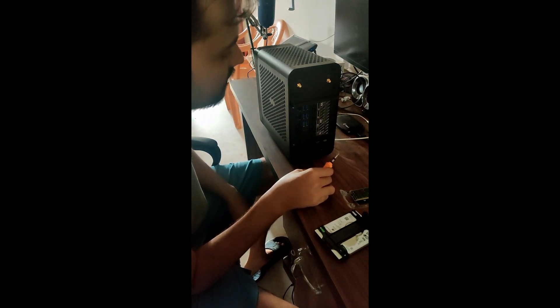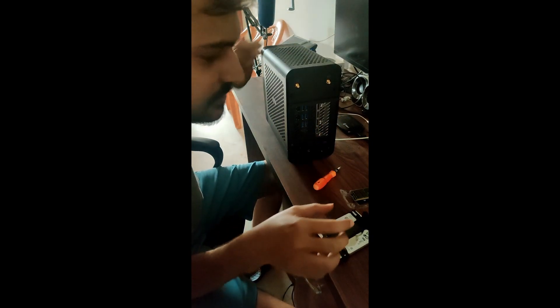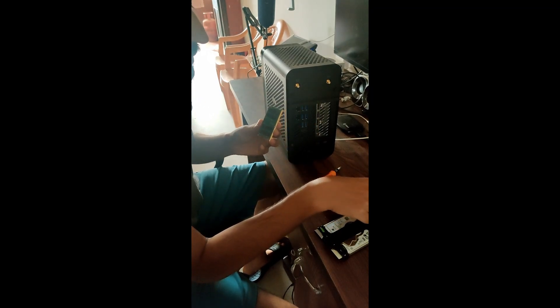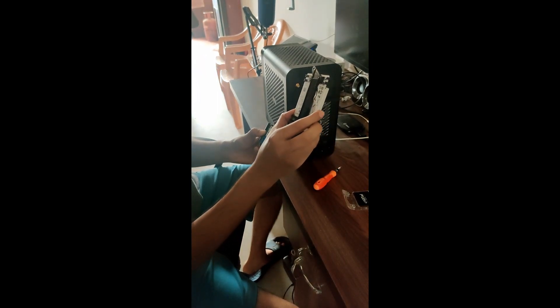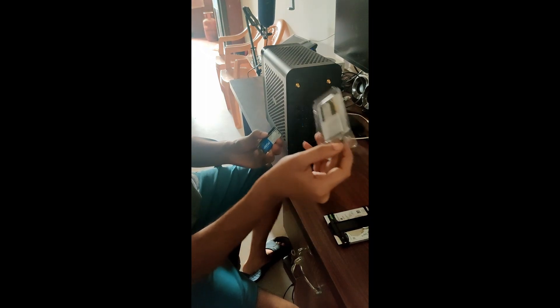Today we will upgrade the Zotac Magnus 1. We will add RAM, SSD, HDD, and another RAM.